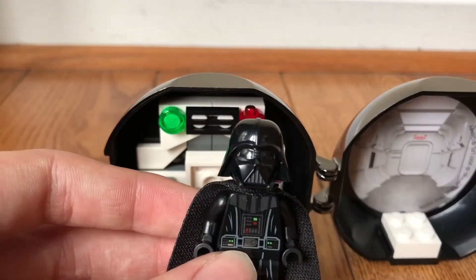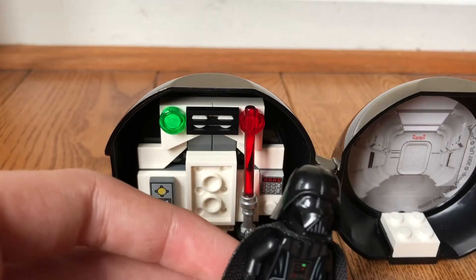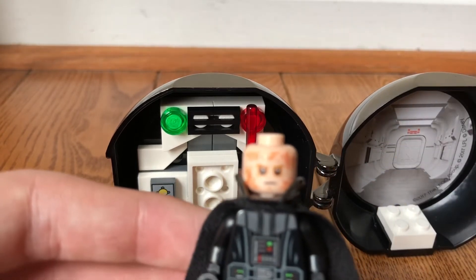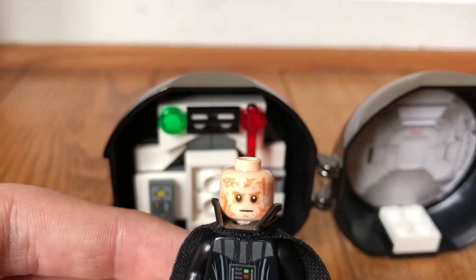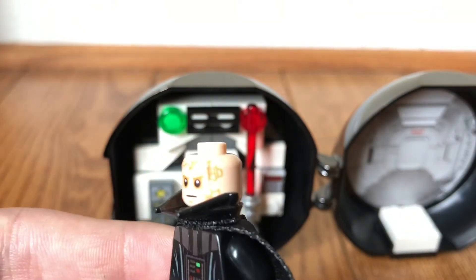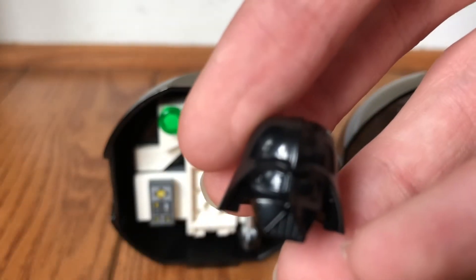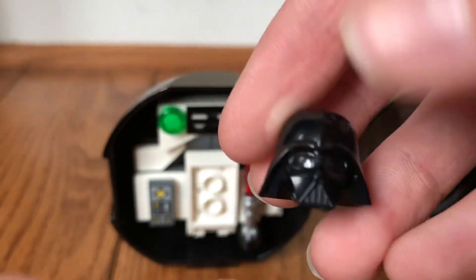Here is the Vader minifigure. The helmet piece is one of my favorites because it's just so cool — it's two pieces, which is very interesting. Here is the face; it's just Anakin's all beat-up and burnt face. It's pretty detailed, looks good. There's a second piece — the bottom of the helmet — and then the front or top piece, which is just the main part of Vader's helmet.